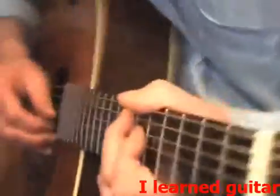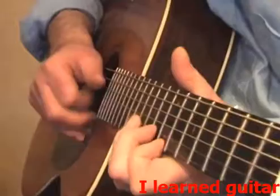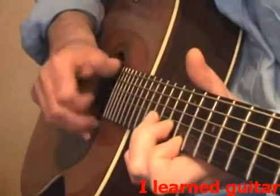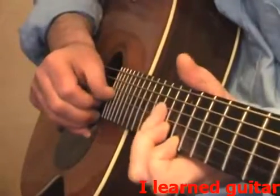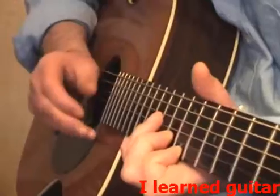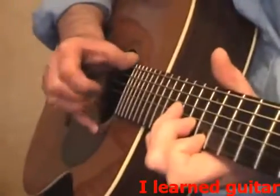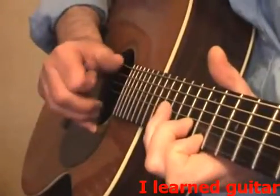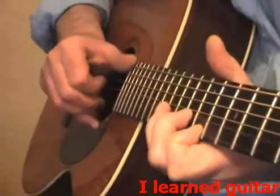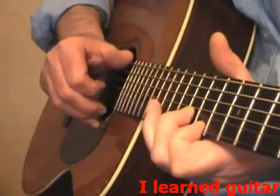Now normally I'm going from here to there, but let's keep this one steady on the bass so you can get used to it. That's when you apply the finger.